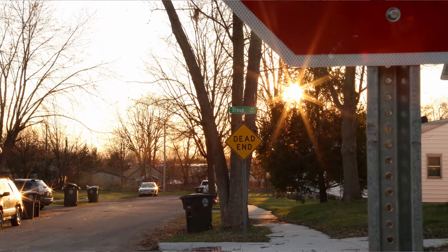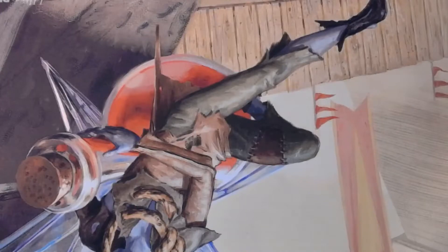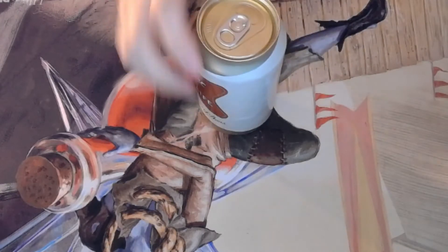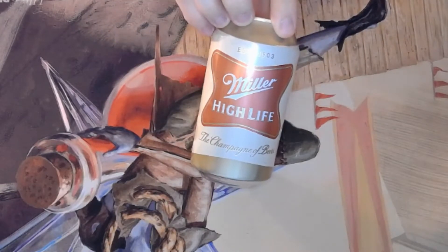Hello, and welcome back for another wonderful episode of Vulture Reviews. Today, I'm going to roll out this one. It's a classic, and the fans might love it. Whoa, look at that. It's a classic — the Miller High Life.